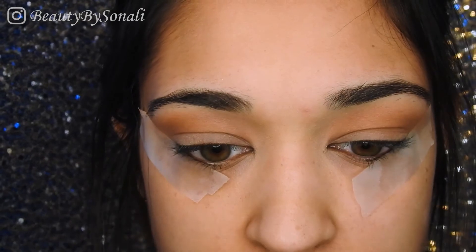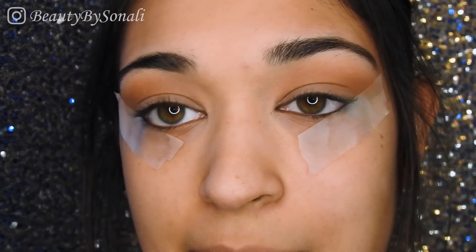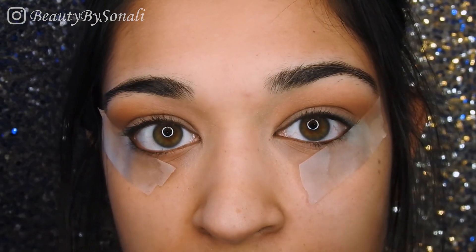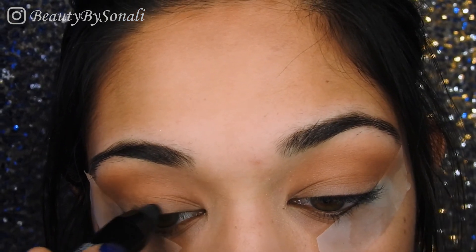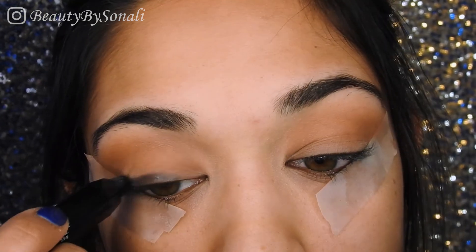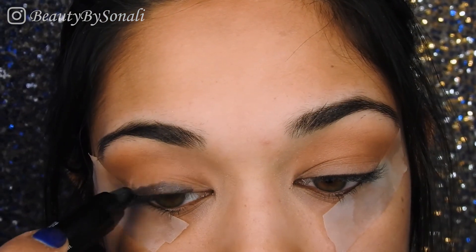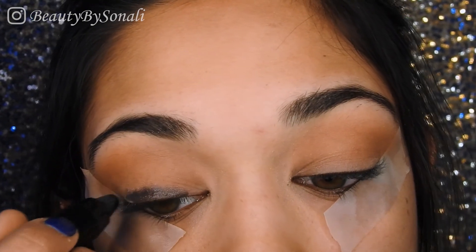The next step is to pick up the NYX lip top coat — so this is actually a product for your lips, but I use it as basically a base for the black eyeshadow on my lid. I'm just going to apply that all over the lid, close to the eye. We don't want to spread it out too much because the black eyeshadow does need to blend in with the transition color, so I'm keeping it pretty close to the eyelid.